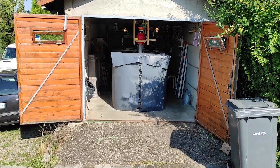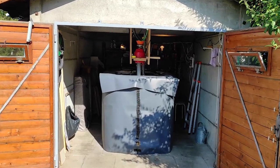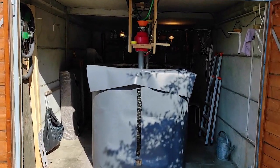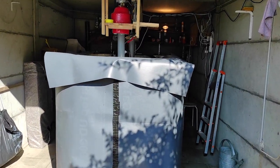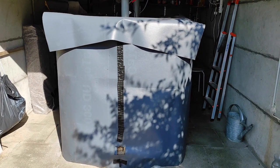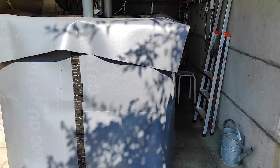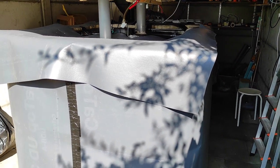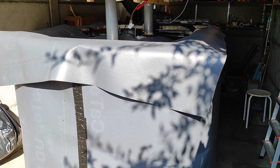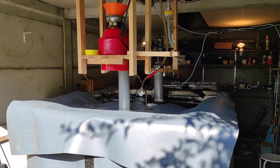Okay, let's get into my garage. Here you see the tank. This is an IBC tank that I have insulated, so the temperature stays inside when we heat it up through winter to keep it at about 35 degrees.